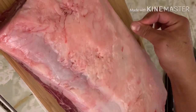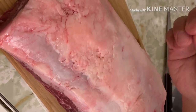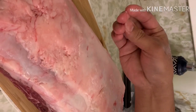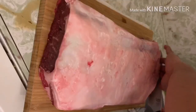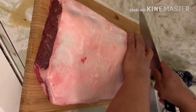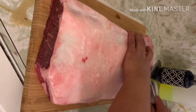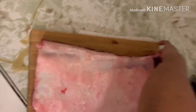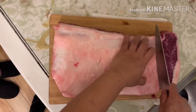Maaari natin malaman kung maganda ang quality ng ating steak kapag kinayod natin ito ng ating kutsilyo at natunaw ito na parang butter. Ibig sabihin maganda ang quality ng ating baka. At ngayon, maaari na natin hiwa-hiwain ang ating steak depende sa size o bigat na gusto natin. Pero sa akin ngayon, gusto ko 1 pound ang aking steak, kaya gagayatin ko ito ng tigwa 1 pound.